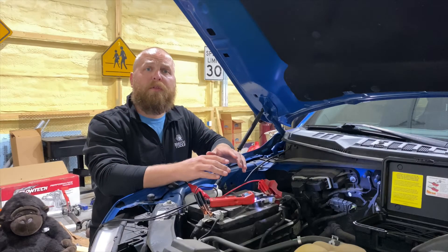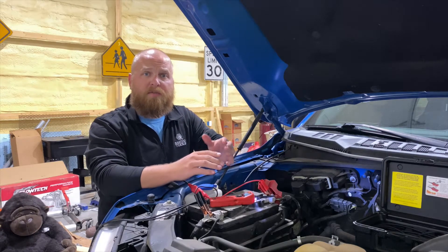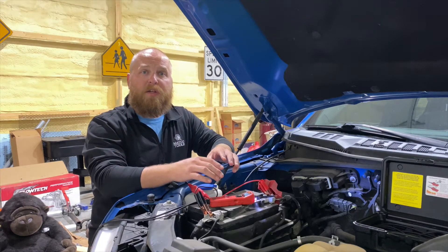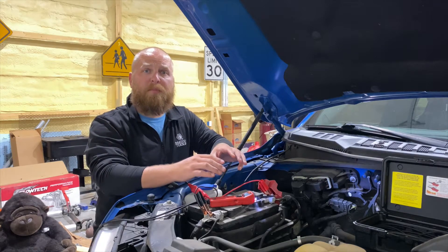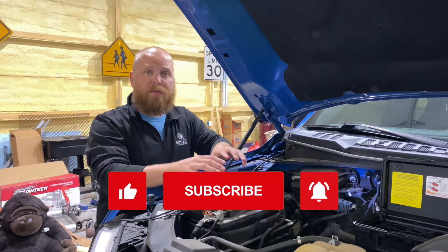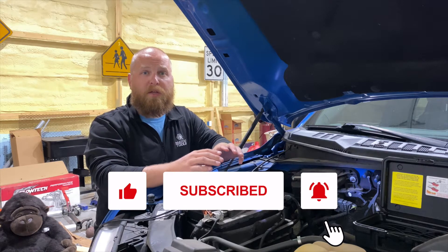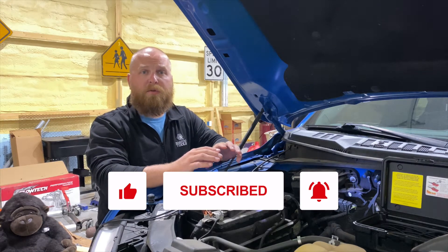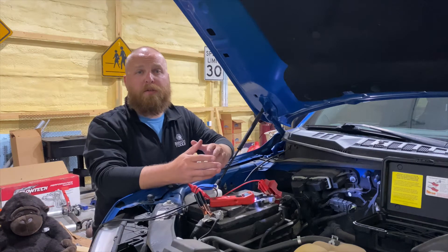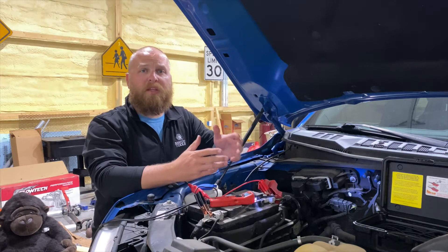Before we get started going through the Power Probe, the functions we're going to talk about are very basic — identifying your powers, your grounds, the functionality of the Power Probe itself, as well as utilizing it on an exterior independent battery and trailer system. When utilizing this in a vehicle to test modules and components, please pay attention to your manufacturer's diagrams. If done incorrectly, you can damage not only the ECM or PCM, but also other components within the vehicle itself.